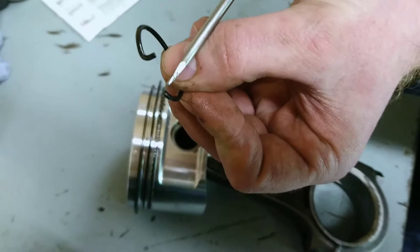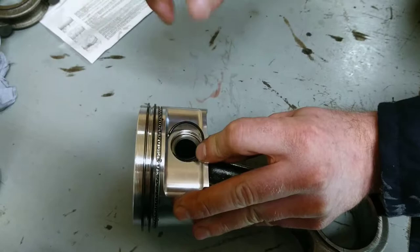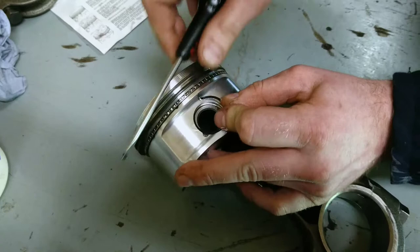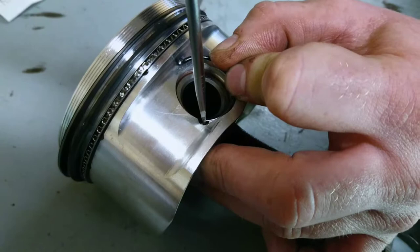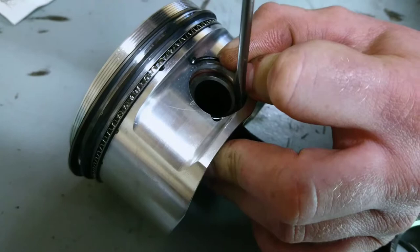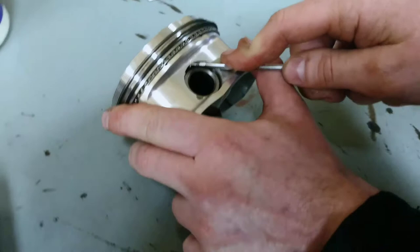We'll take the uneven edge — God knows why they didn't just put two on — but we're going to slide that into here and push down. Watch this little clip lever itself into position. We want to push that first with our fingers, then take a little flat head screwdriver. Be really careful you don't scratch the piston — these are about 200 quid each — and push down. You see the top bit is starting to lever itself in. Push and push, and there we go.